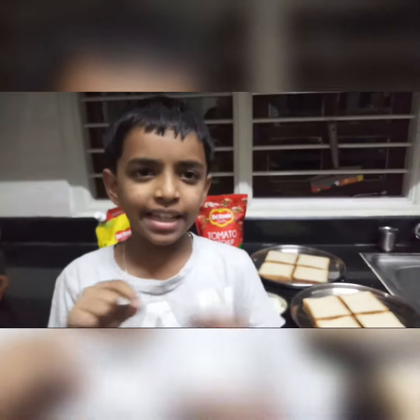Hi guys, welcome back and today is my snacks corner. Today I am gonna make veg cheese sandwich. It is very yummy.